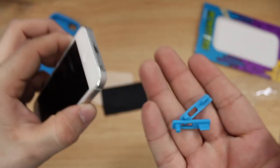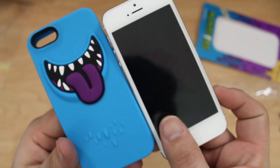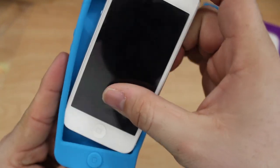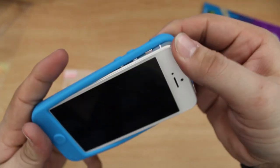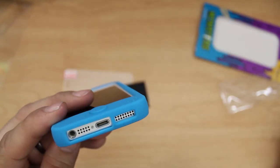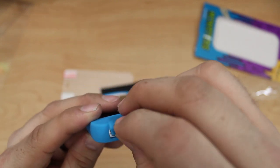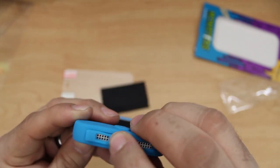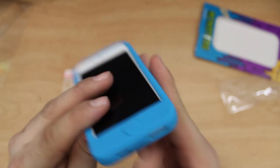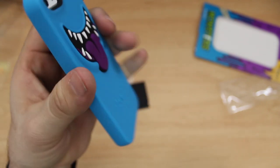Let's go ahead and stick the iPhone inside of the Monsters case. Here's a side-by-side comparison between the two — we can just slide in the bottom and then pull the rubber over the edges at the top. Let's install those connector protectors by slipping those in. They leave the microphone and speaker open so you won't have any problem listening to music or making phone calls, but I'll probably end up losing these little things since they're not attached to the case in any way.